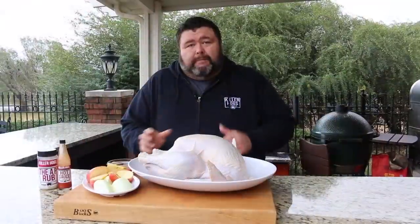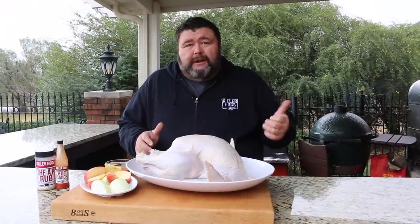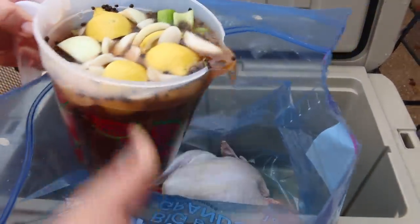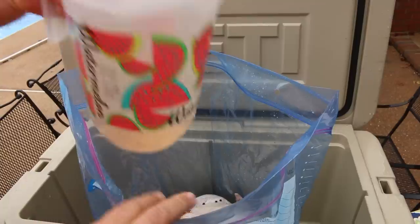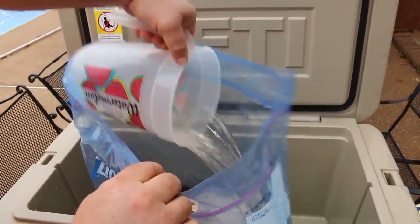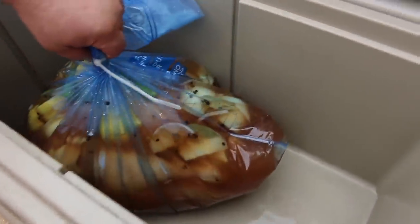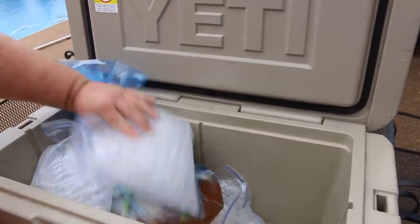To brine this turkey, you could do it in a big pot in the refrigerator, but that's just a catastrophe waiting to happen. I always put it in a big Ziploc bag out in the cooler outdoors, so if it spills the mess is easy to clean up. Drop the turkey in the bag, pour the brine right over it, and add a couple more quarts of water to make sure you've got enough liquid. You want the turkey completely submerged. Close the Ziploc bag, get all the air out, and then put a couple bags of ice cubes in there to weigh the turkey down and keep the temp cool. It needs to go for about 24 hours.